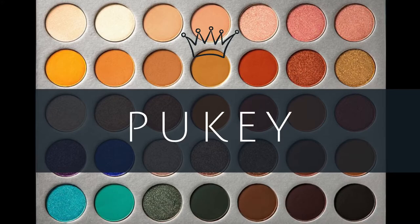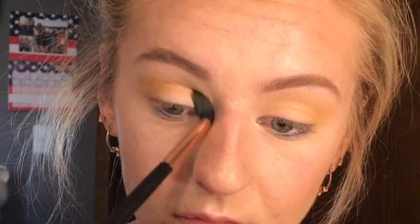So next, with the same brush, I'm going to take the color Pukey. Some of the colors I already know the names of, but some of them I might not. I'm just going to use this more concentrated in the crease, not blow it out so far.